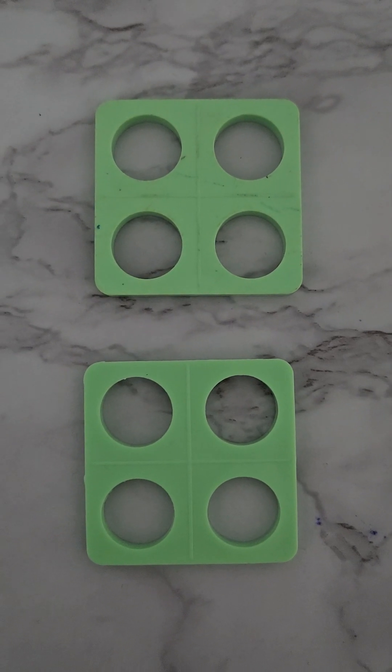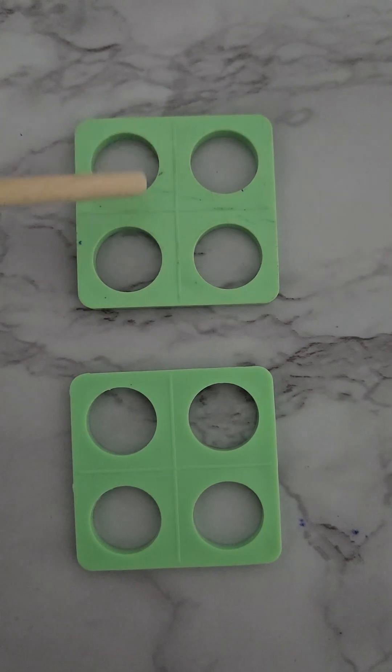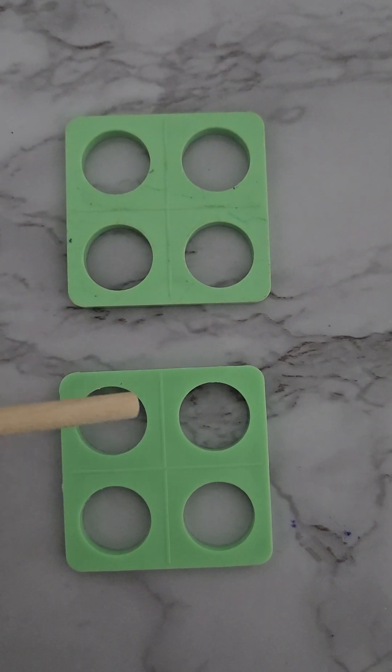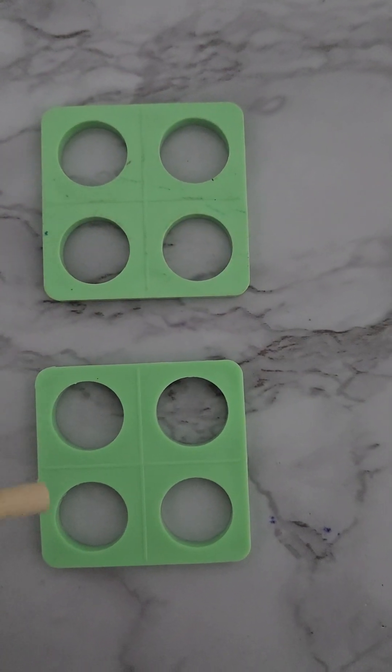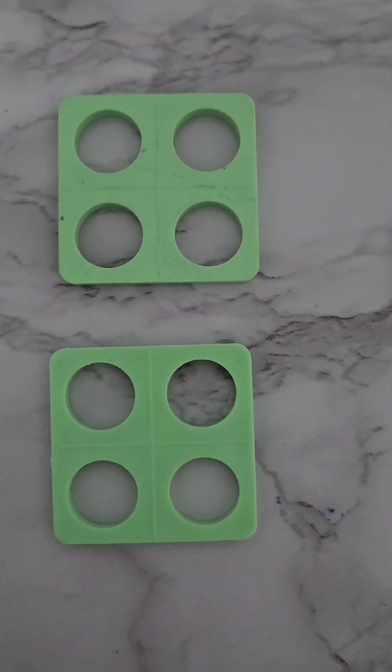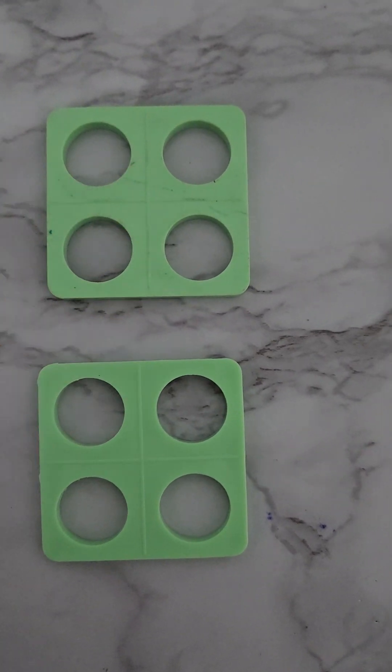Here we have a double four. A double four also makes eight: one, two, three, four, five, six, seven, eight! You can do four add four more to make eight, or we can say a double four making an eight.